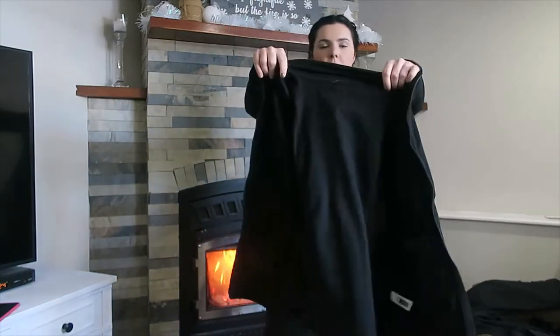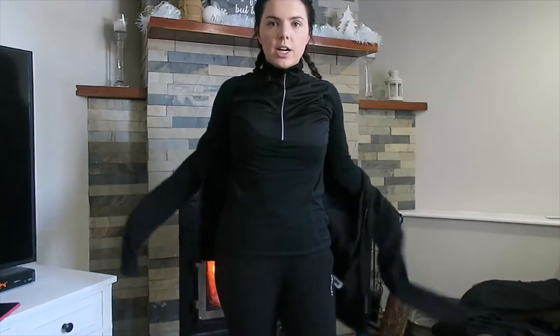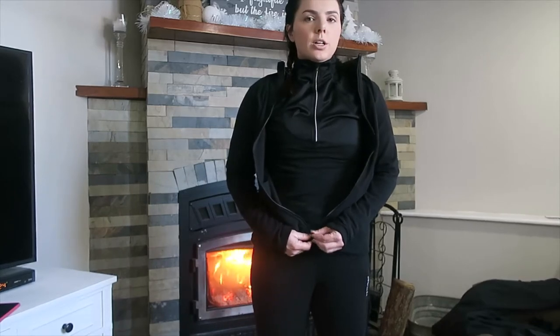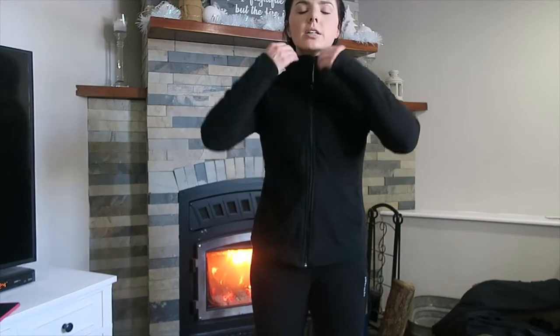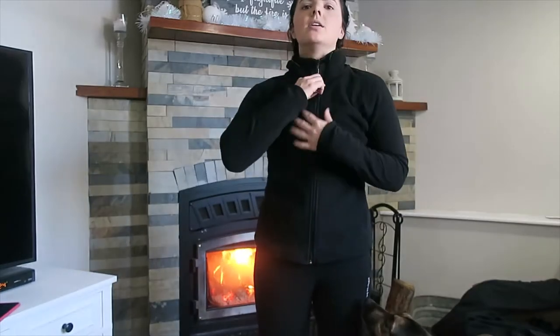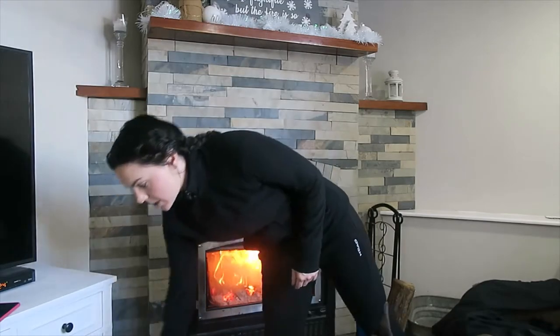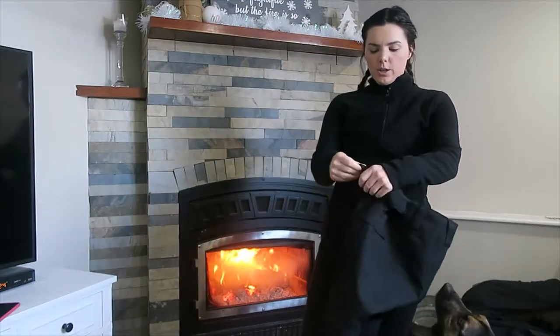Then I have this fleece from Joe Fresh. I kind of wish I got the size up, but this is only $20. Some people like loose clothing rather than tight — some people find tight clothes make them colder — so it's literally just your preference. Then I have my snow pants. These are from Costco also and they have done me well the past few years, but I might upgrade to some bib pants.